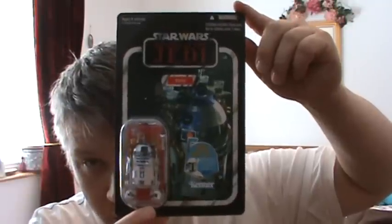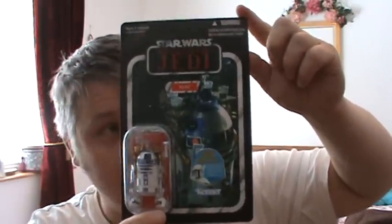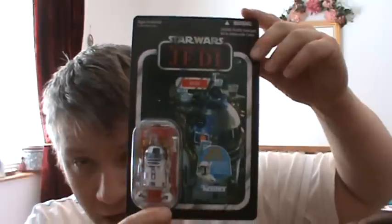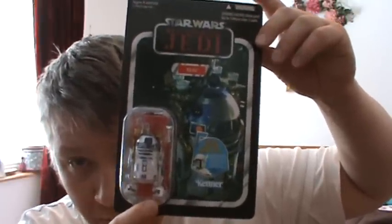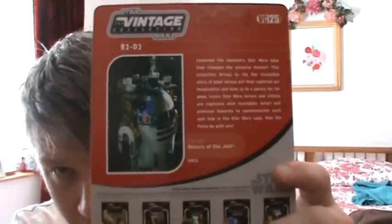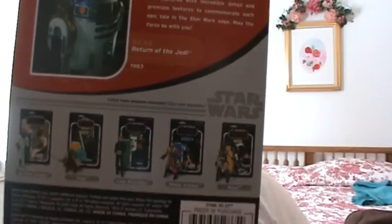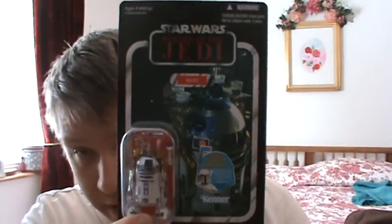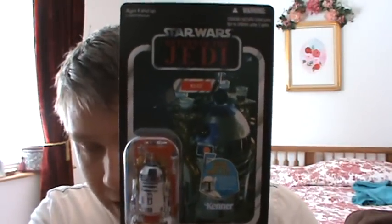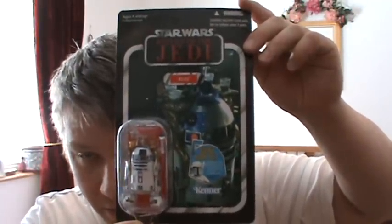First of all, what grabbed me about this figure is the card back. When I picked this up in the store, the card back is just simply awesome. I'm glad I have an unpunched version from Entertainment Earth, as well as one I can have opened. Here he is on back, and here are other figures in the wave. I'd like to point out R2-D2 is probably second to Darth Vader in releases from Hasbro and Kenner. I know I've complained they've re-released Darth Vader too many times, and they have. R2-D2 is definitely a close second there.